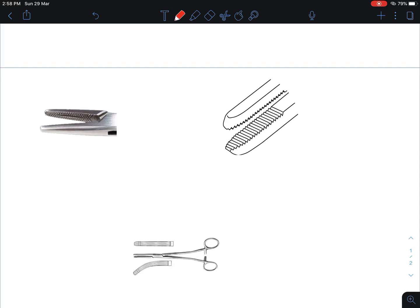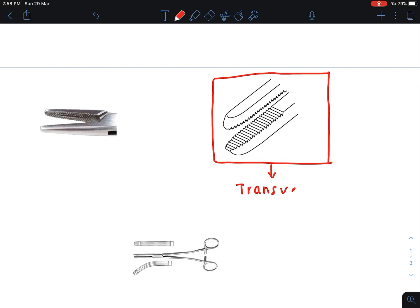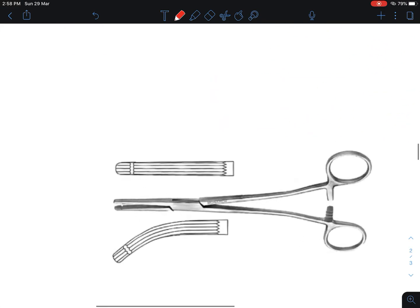Now I want to discuss the serrations of the surgical instrument. You can see there are three different types of serrations. The first type is transverse serrations. Transverse serrations are seen in artery forceps.